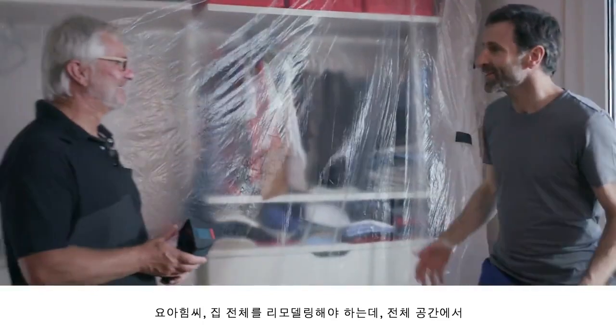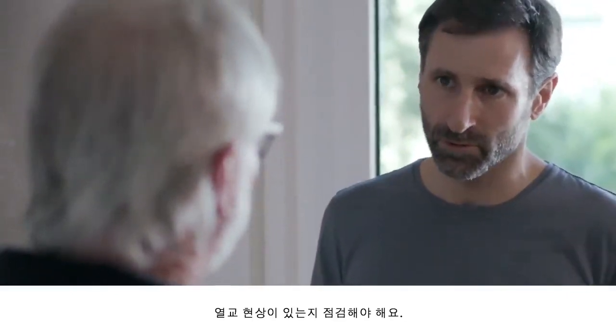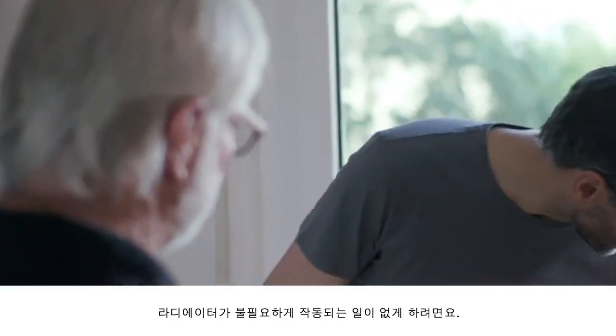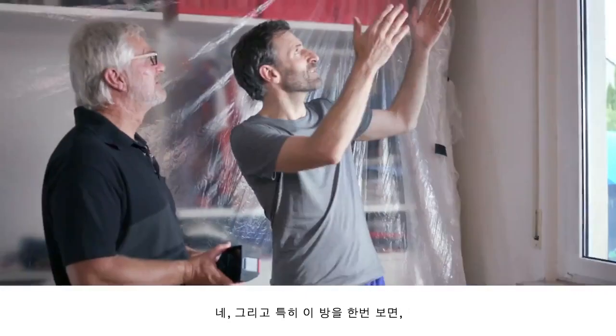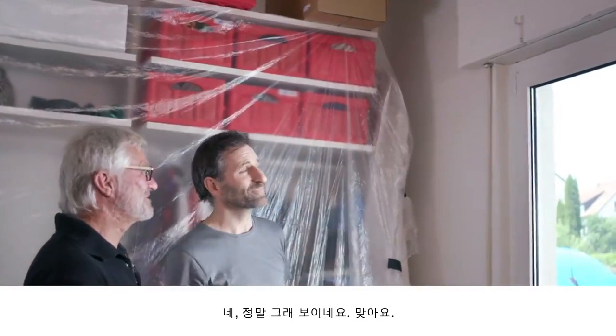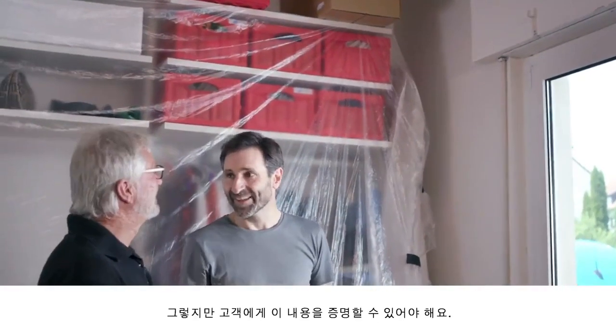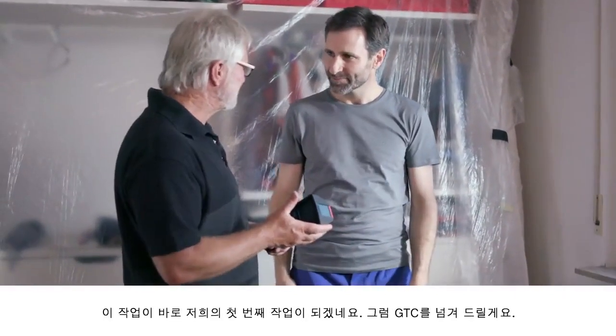So Joachim, we're looking to modernize the whole house, so I need to check every room for thermal bridges to make sure that the radiators aren't emitting heat for nothing. And in this room here in particular, I reckon that the old roller shutter box is going to be a problem area. It certainly looks that way. However, I need some proof of this to show my customer. Perhaps you could help me here. That'll be our first use — I'll pass the GTC over to you.